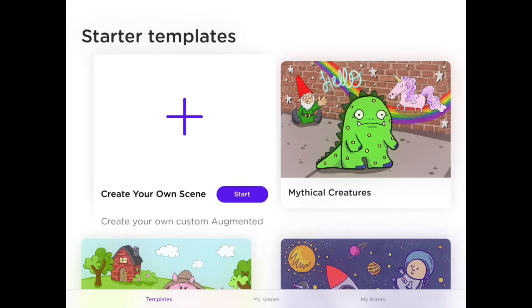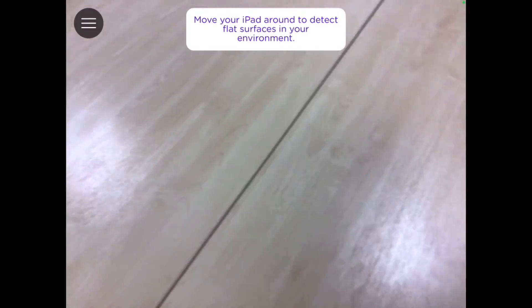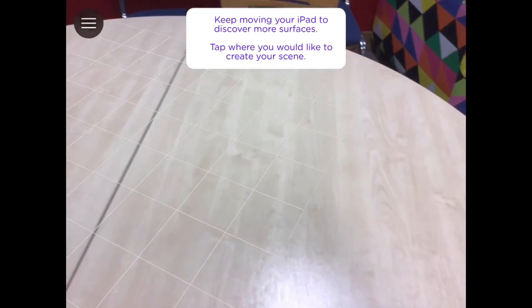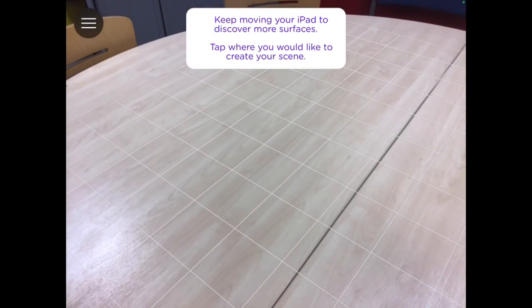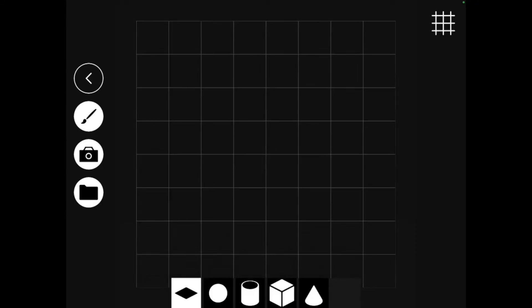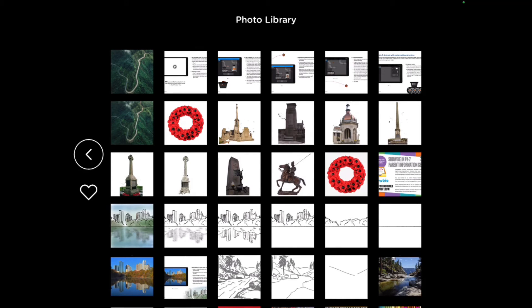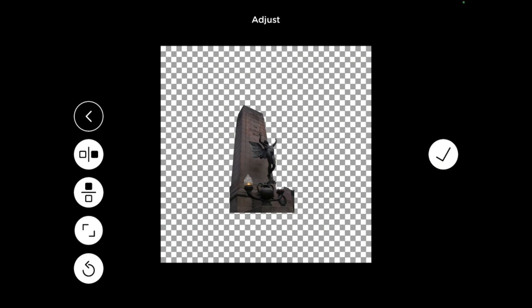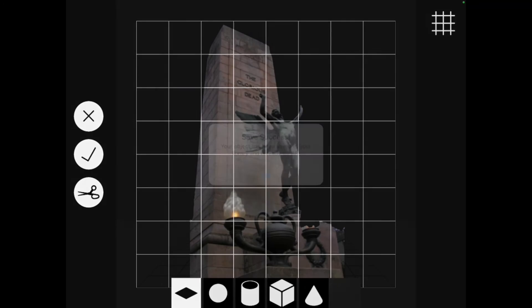When you've launched AR Maker, click Create Your Own Scene and press the Start button. You'll then have to move your iPad around to discover your surfaces — this might take a bit of time to configure. Once you've got it, tap on the screen inside the boxes where you'd like to start your scene. To add a new picture, tap New on the left and choose the folder at the bottom to get your photo library. Choose your image, resize by zooming in, and press the tick when happy, then press the tick again.